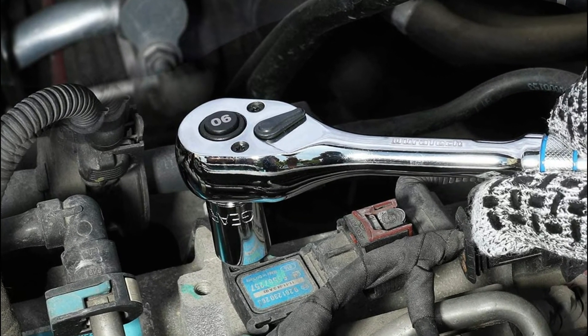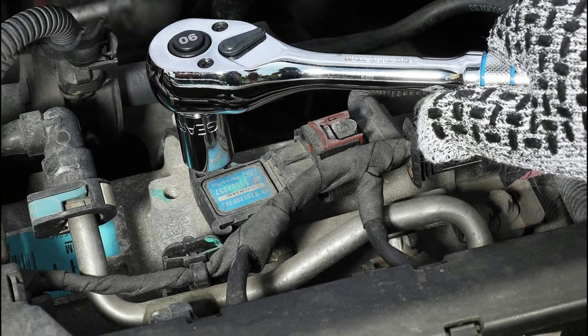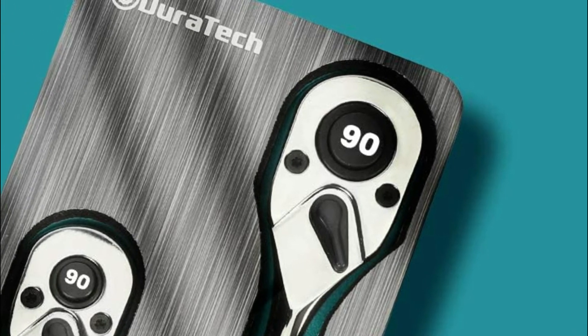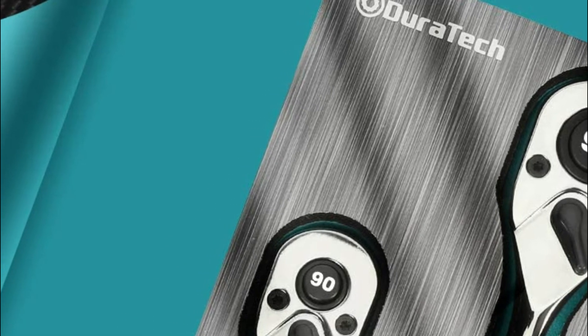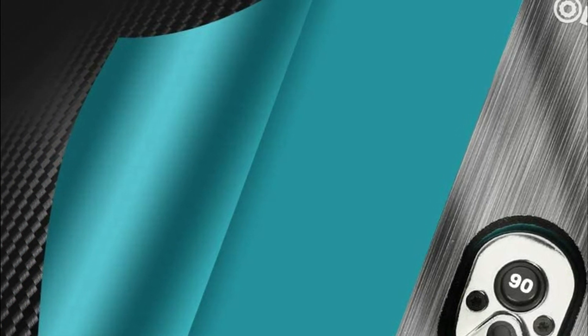A high-strength, precision-engineered pawl is designed for maximum durability. By pressing the release button, the socket makes it easy to remove and allows one-handed socket swaps. Dual-direction ratcheting gear — the switch between forward and reverse is smooth and allows a quick shift of direction in the middle of a project without taking the socket off the fastener.